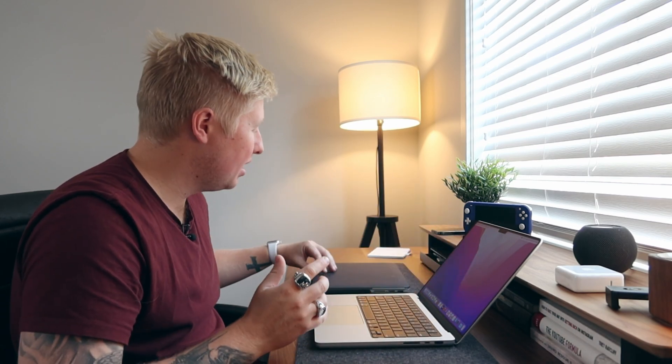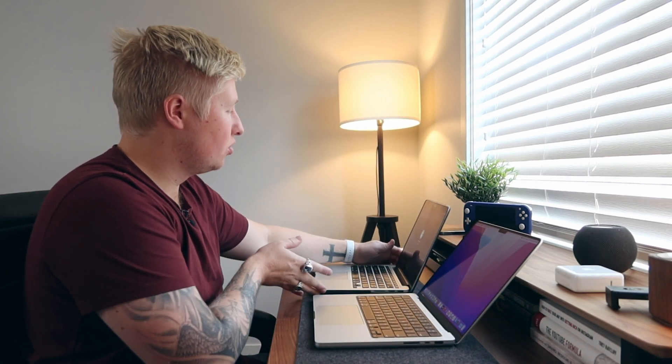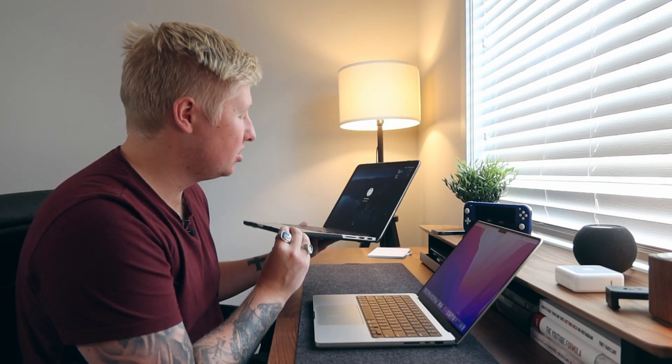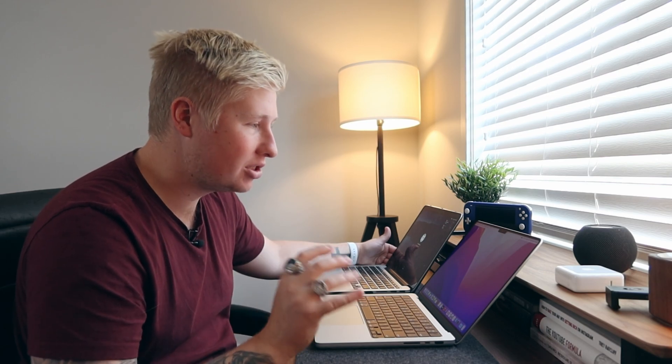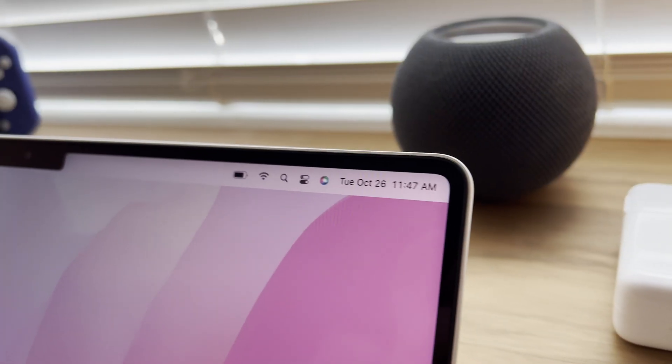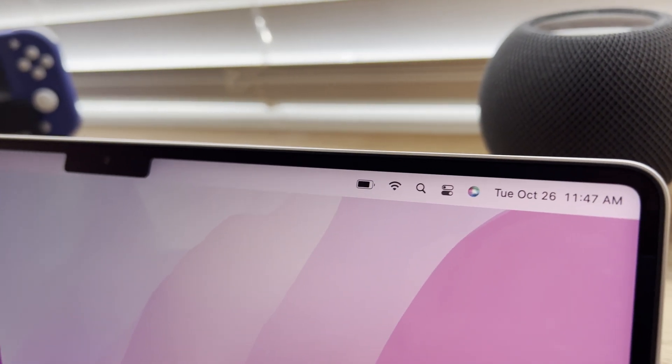I'm so happy I went with the 14 inch compared to the 16 inch — I think the 16 is just too big. I've been using this old 2015 13 inch for the past few days just to go back in time a little bit. The laptop is a very similar size, but the screen is just next level — so much different. And I love the way the screen kind of curves around the edges as opposed to the 90 degree angle.